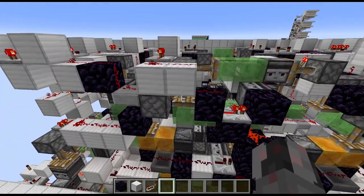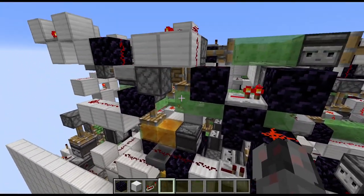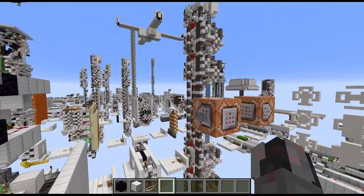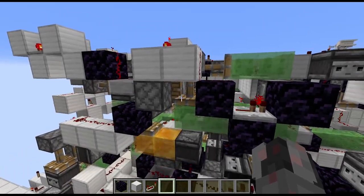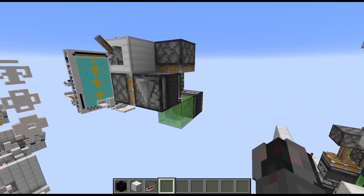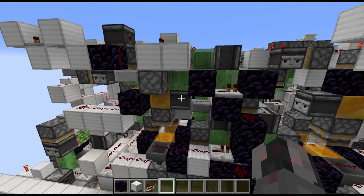Now let me quickly show you where this happens. So we have at the front, slightly left to the center, this piston and this piston here. And when I activate the door, you can see they do a rather short pumping action. And that's where this bug can occur. And if it occurs, then obviously the door will not open properly.